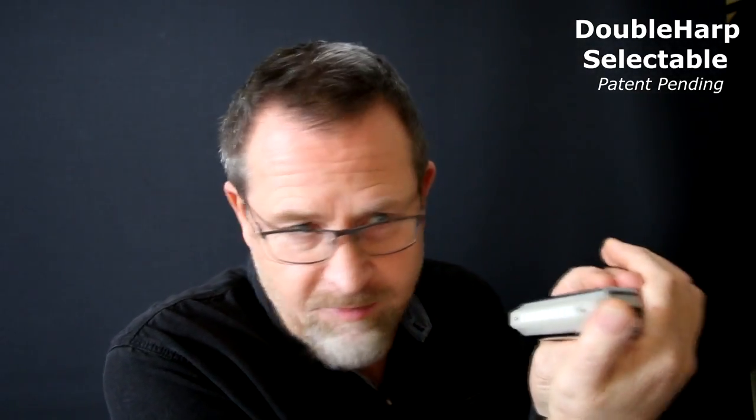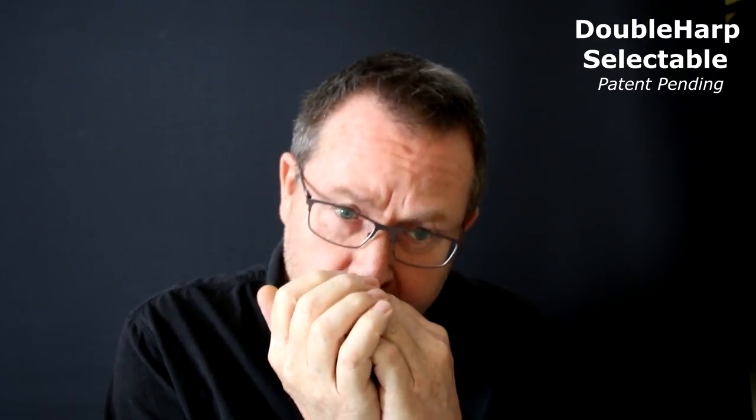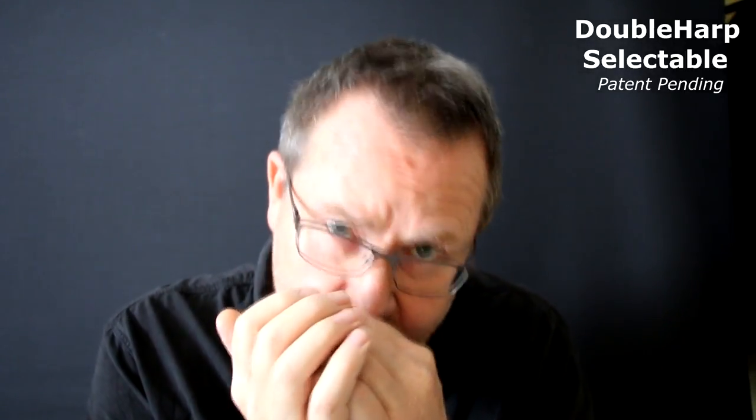I've got the D on the bottom, so I'll push the slider in, and I've got the G on the top, I'll let that out. I'll play a little bit on the D and then on the G. And then you could go to cross harp. So it basically allows you to throw in two harmonicas. If you've got a song that changes key, say from C to D, you could throw an F harp in there and then a G harp — you're playing cross harp in C and D.